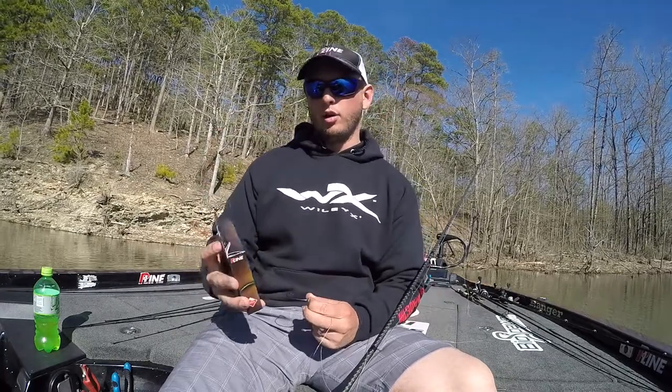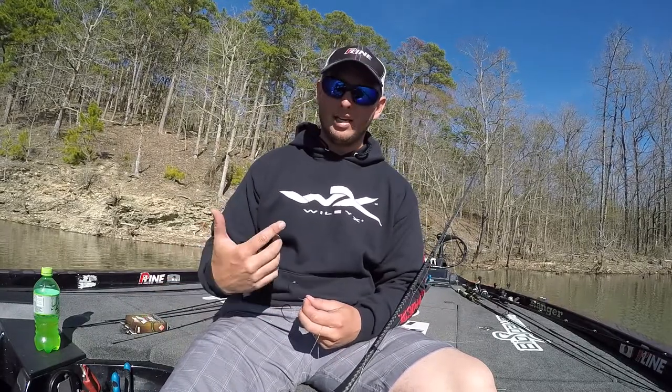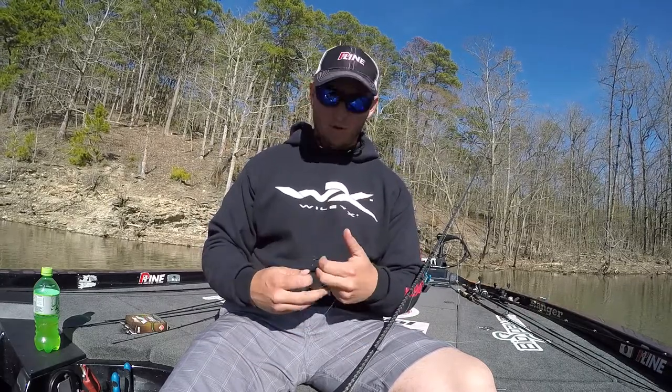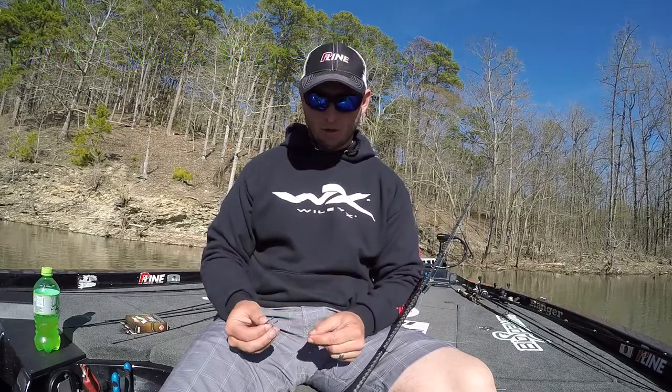It's a smooth, slick line — really, really good for punching or for anything against wood and cover. It's a little bit quieter when you're yo-yoing it back to that cover. A lot of people that flip and punch down in Florida and the delta and the grasses, they snail the straight shank hooks.